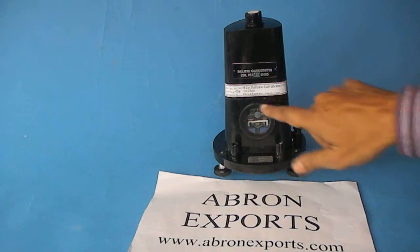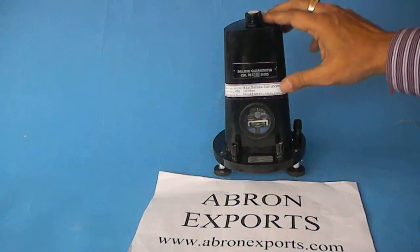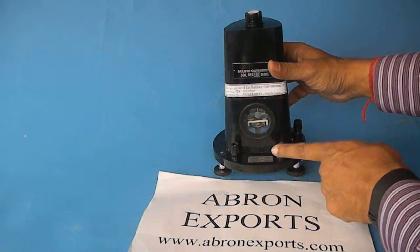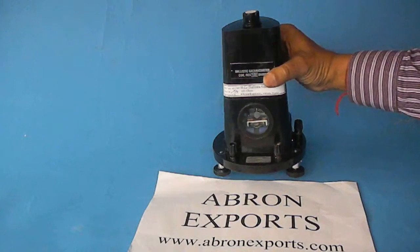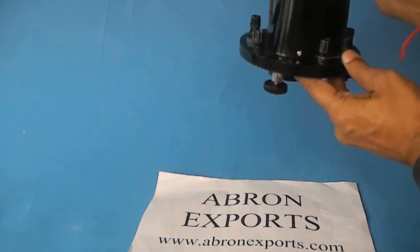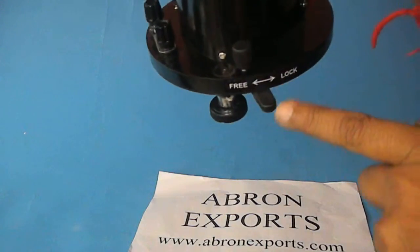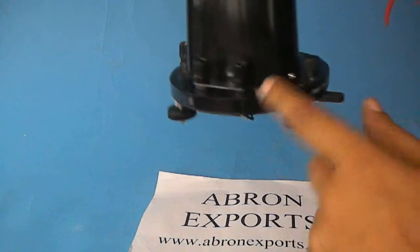This is the ballistic galvanometer by Abronexport. It is a very easy instrument. There are two terminals on the front for connecting the power supply or the cell, and there is a null shunt provided. There is a lock on the back side which is for making it locked or free, for releasing the coil inside.